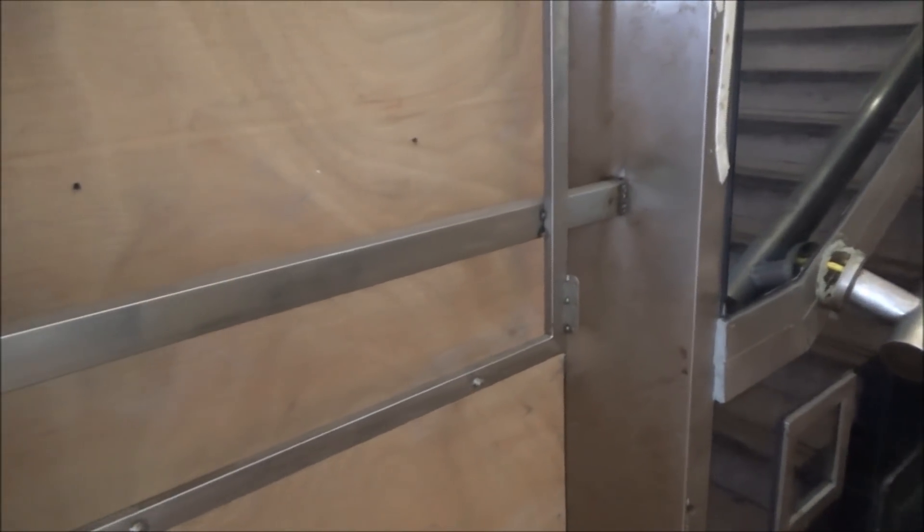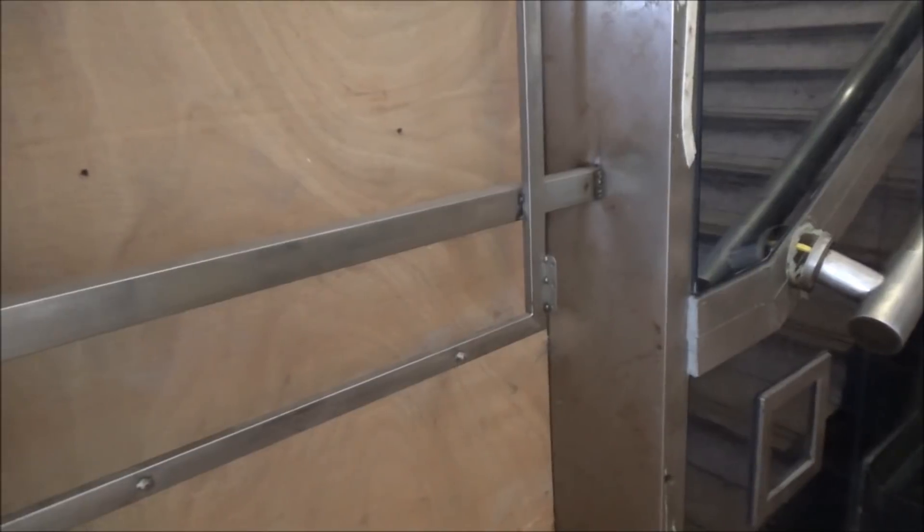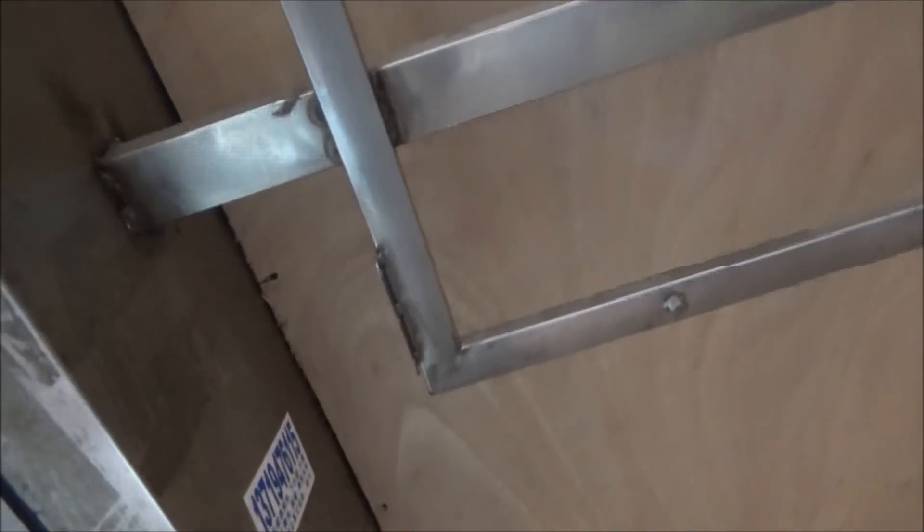This used to be an elevator, but they went and put this wooden board in front of it and welded this bar onto the door frame. I don't know why they did that, but obviously it doesn't work anymore. I don't even see where the buttons would have been, but yeah, it hasn't worked in a long time.